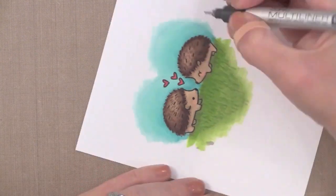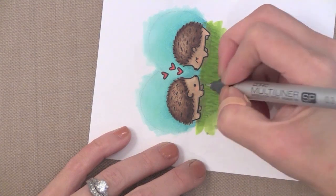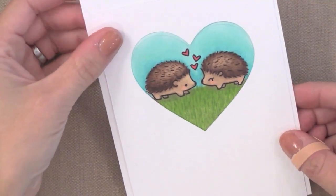This is a trick I've learned from my friend Kathy Rakusin over at The Daily Marker Blog. She traces all of her Copic colored images with a fine black pen to give a nice defined edge, and boy does it make it pop — especially when you're using a lot of bold colors like I did.